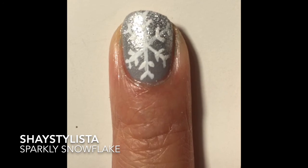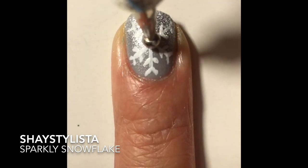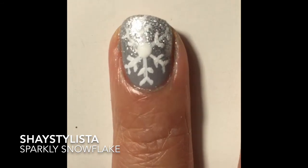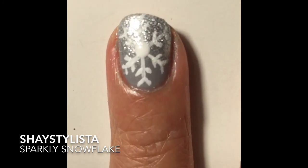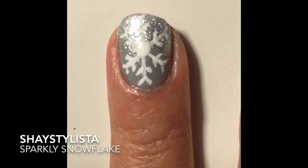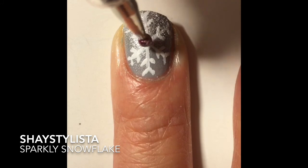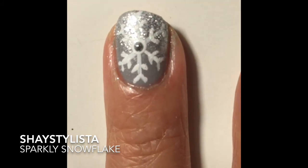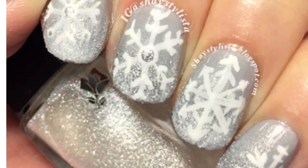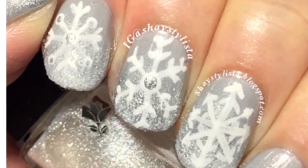We're going to use a dotting tool to add the middle part of the snowflake, then add a little dot of silver in the middle of that. And you're done! Then apply a fast drying top coat to seal in the design. Thanks for watching!